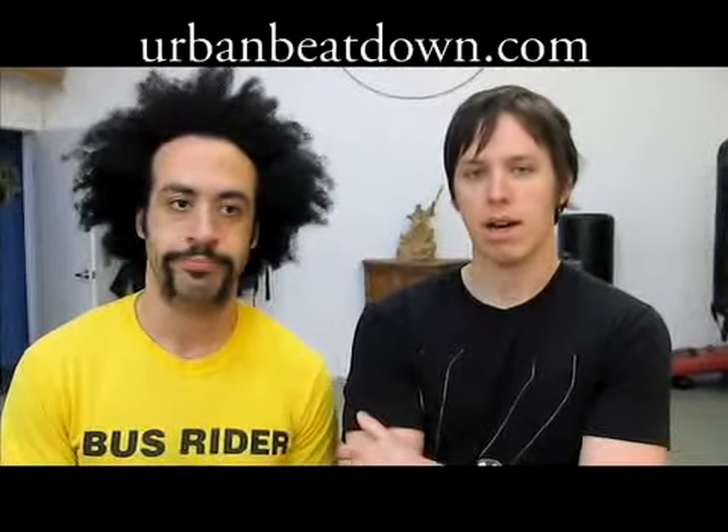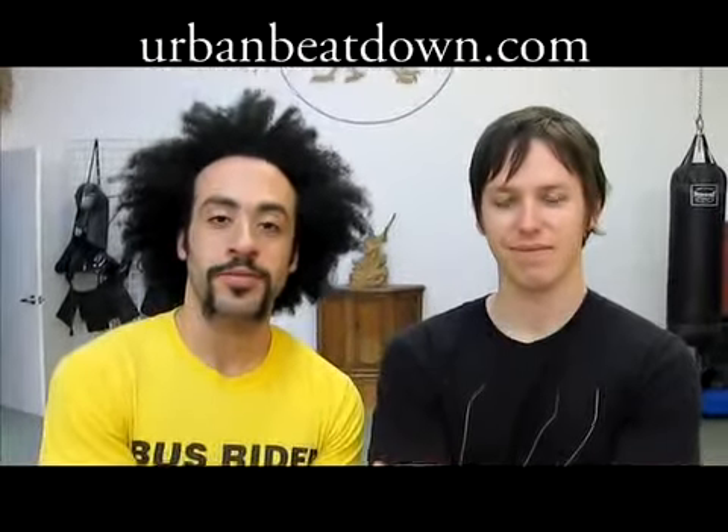Make sure you check back often for more Kung Fu techniques at urbanbeatdown.com. Or if you want to learn more about Kung Fu, come visit us at Mission Martial Arts in the San Francisco Bay Area, or check us out at eightstepmantis.com.